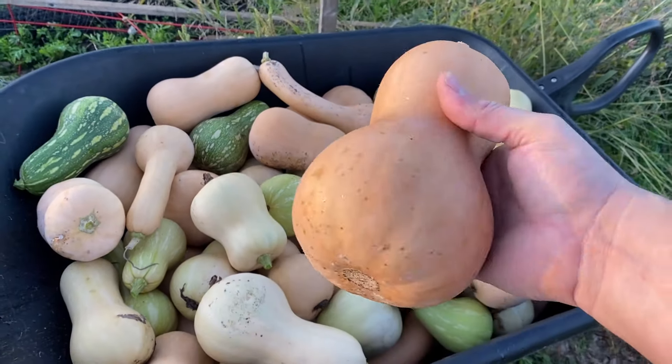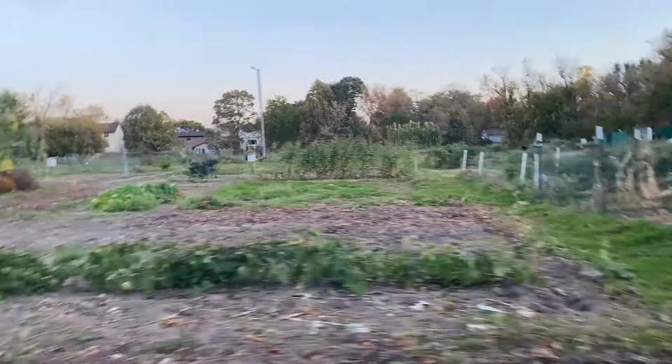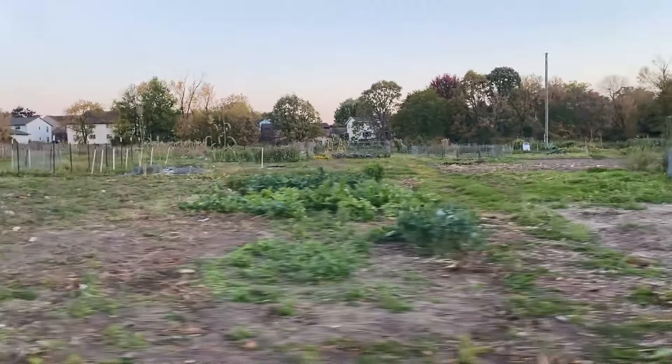Some really nice squash in here, especially our butternut this year. This garden definitely doesn't look like it did just a few short weeks ago, and that's because our community garden season is coming to an end. We only have four days left before the community garden is closed down, and I need to get out here and harvest our winter squash. I'm going to walk you through that harvest and talk a little bit about our community garden this season, some of the changes we made, and the amount of time we spent out here. Let's go ahead and get started with our winter squash harvest.